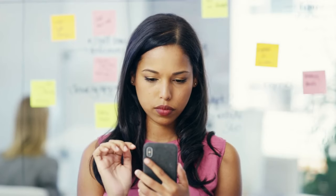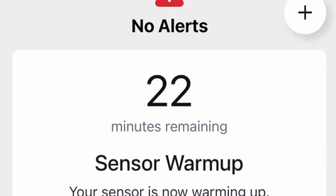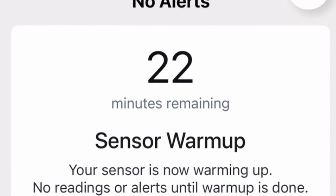So back to those magnets — this is both a good thing and a little bit of a bad thing. This is good because many of us have applied a new sensor and then a few hours later realized we forgot to hit the start sensor button. This eliminates that from ever happening again. In fact, after I applied the sensor, I got caught up doing something else and didn't come back to the app for a few minutes to put in the sensor code. When I went into the app, the sensor had already started warming up and was already down to just 22 minutes left.